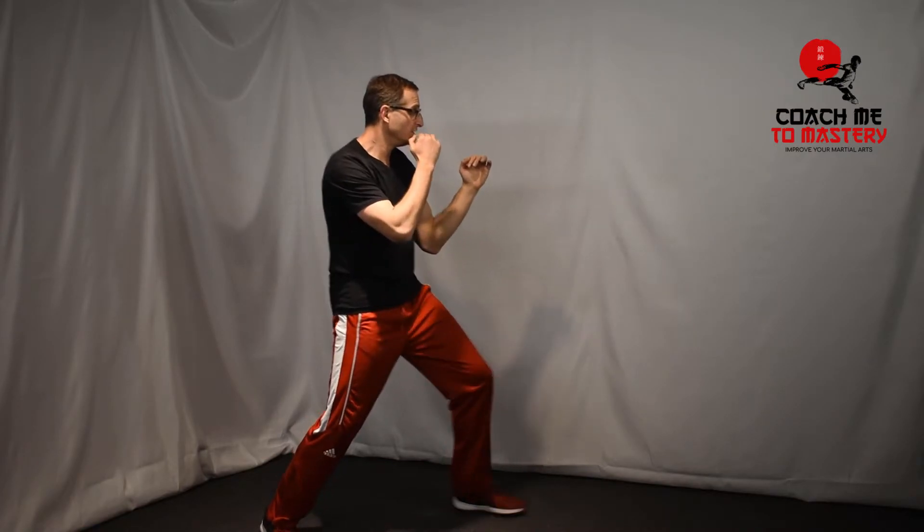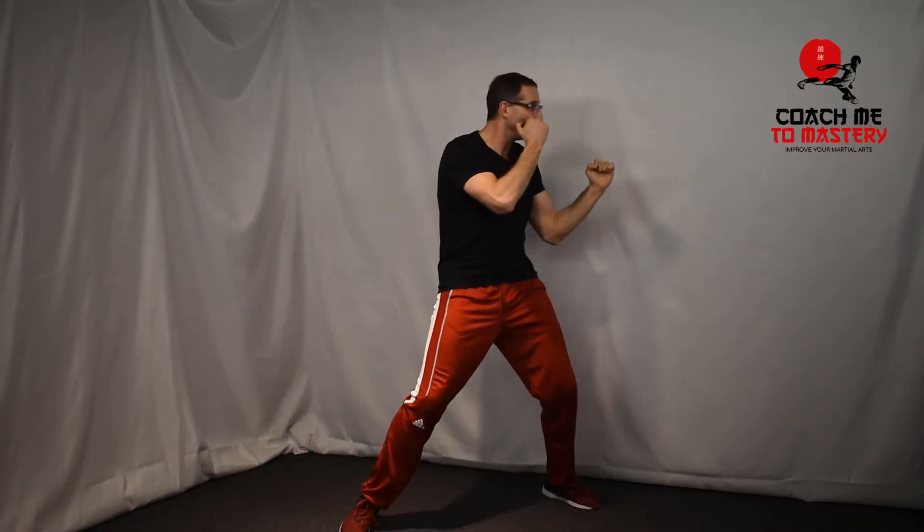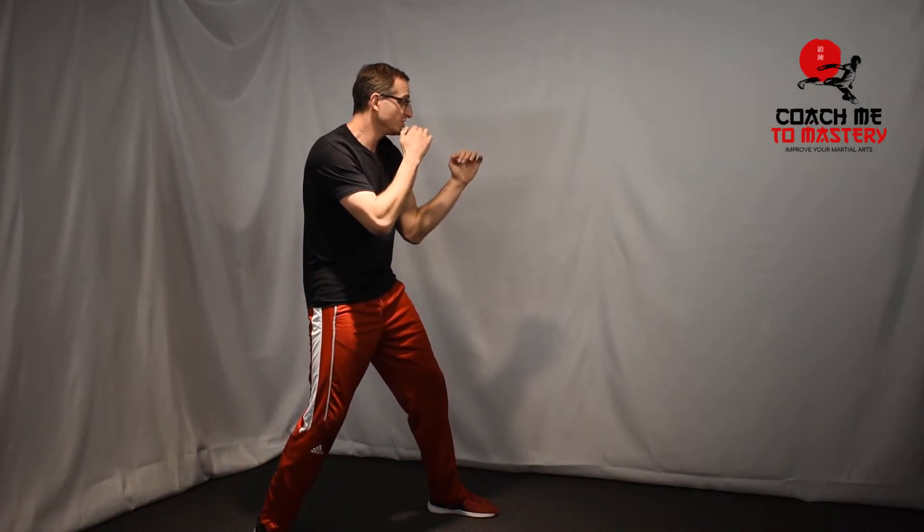Your head shouldn't go up and down — you push from the rear foot. I like to do it with a vertical fist, which is a whole different learning path. Push. Same thing you can do going back.